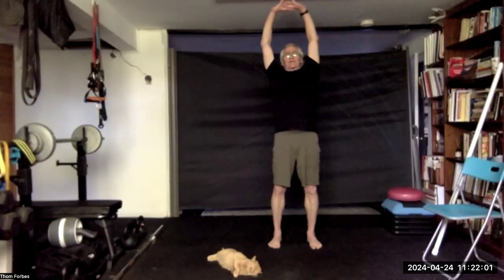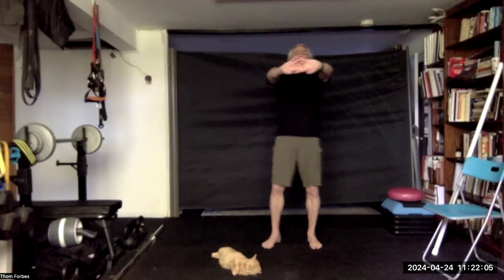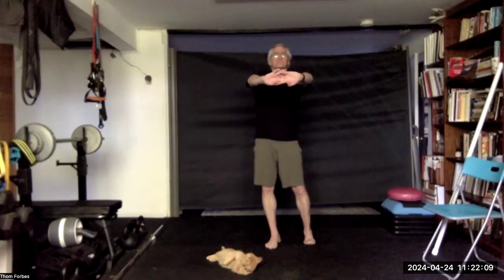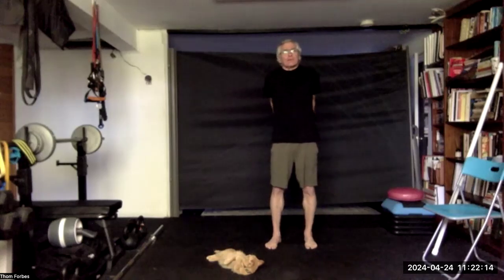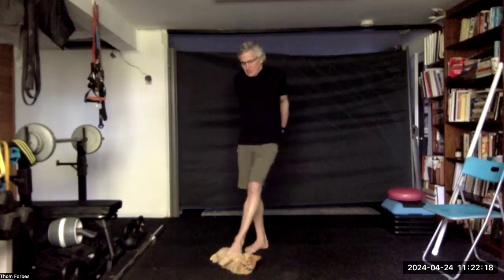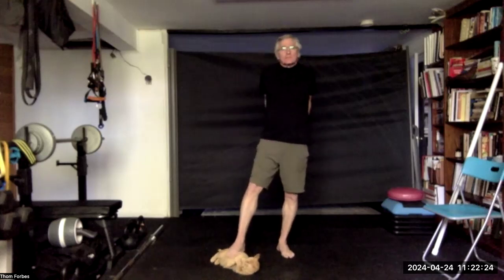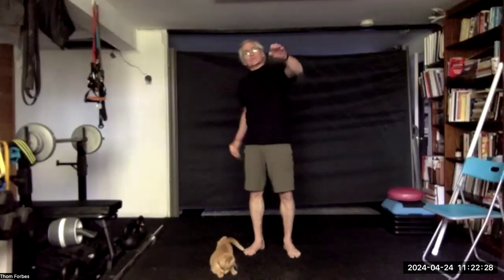Come back to center, drop the hands to the chest, push out, and come on down. Interlace the fingers behind the back, raise the hands up, squeeze, go a little higher, and come back and come on down and swim.